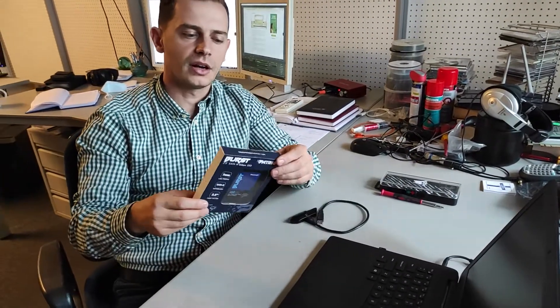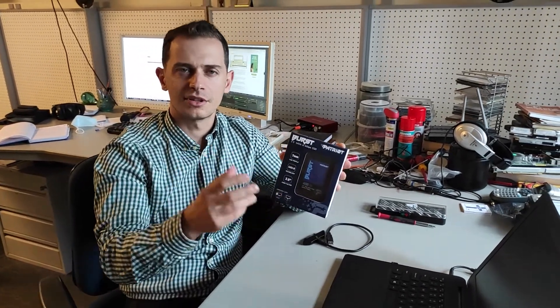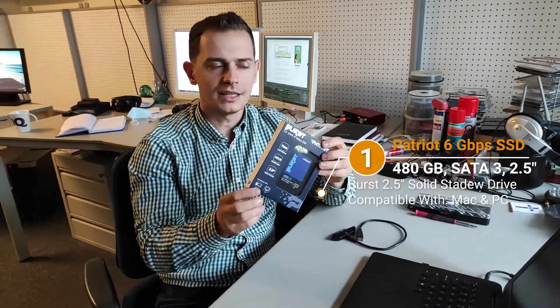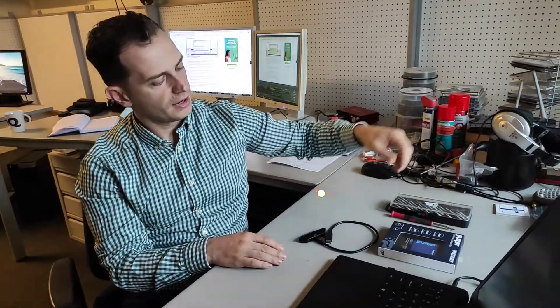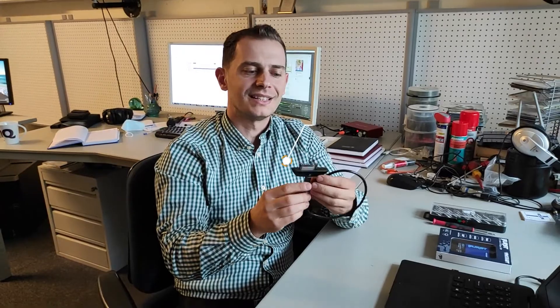I will show you step by step exactly what you need to do to replace the hard drive with an SSD drive. What I have here is a Patriot SSD drive. I use Patriot because it's an American brand, it has a three-year guarantee, and it's not that expensive. This one is 480 gigabytes. The next thing you need is a USB-to-SATA connector extender — I will paste the link in the description and you can find it easily on Amazon.